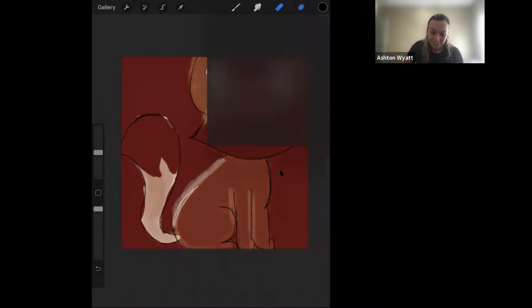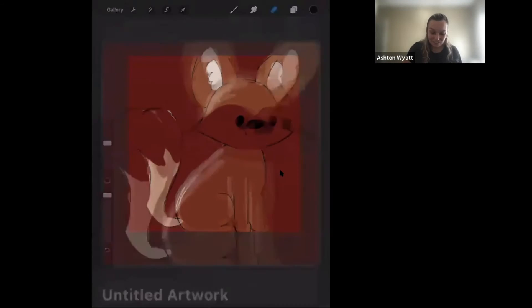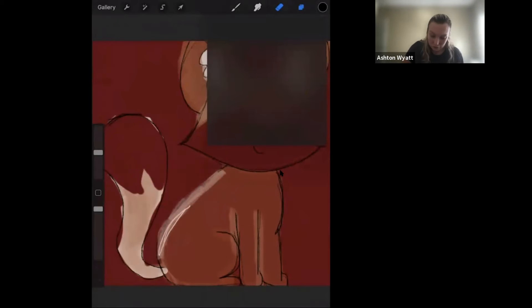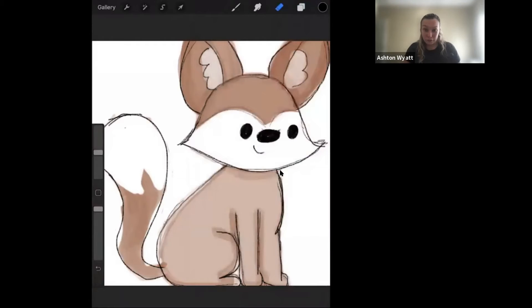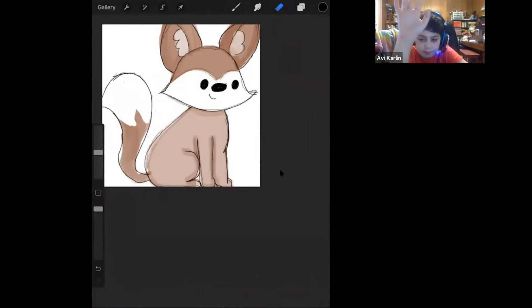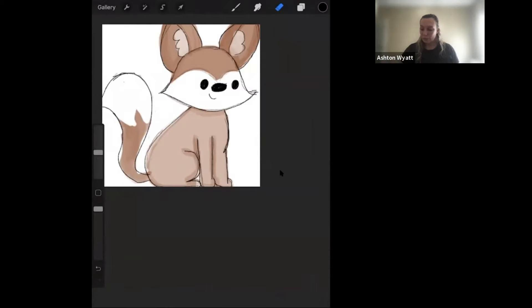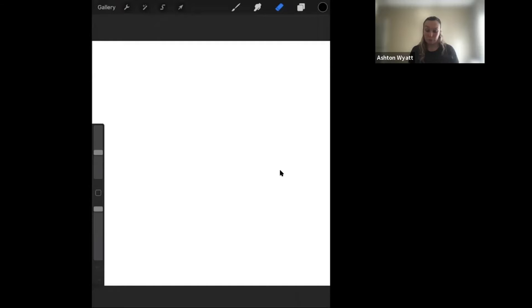How cool is that? So without further ado, who's ready to learn how to draw a fox? So I'm going to actually delete this layer and then go back to white. This is what we're going to draw today — we have the head, the body, the tail, and we have the ears and the eyes. We're going to go to Procreate and click on a new blank document, just like flipping to a new sketch page.